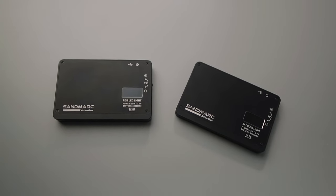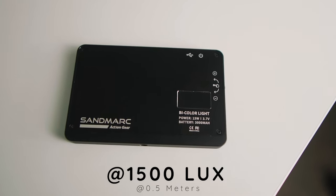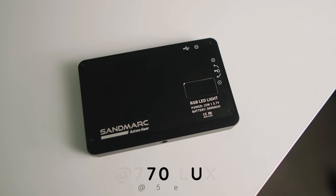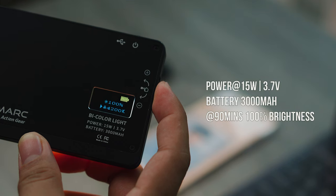Both of these lights are powerful enough as a carry-on. The bi-color light outputs to 1500 lux at 0.5 meters, and the RGB light outputs to 770 lux at the same distance — 0.5 meters. Carrying a 3000mAh battery, this light is currently at 15W and 3.7V.